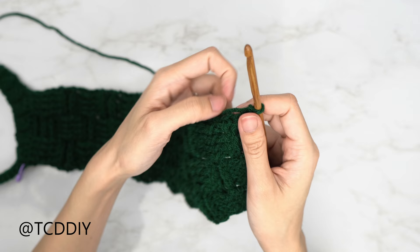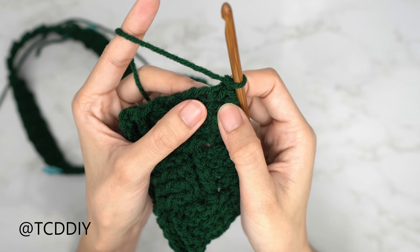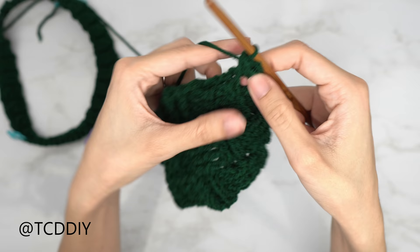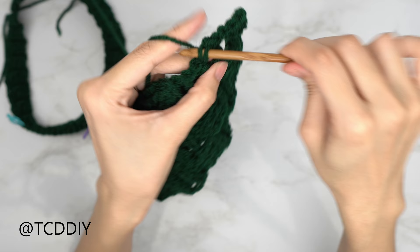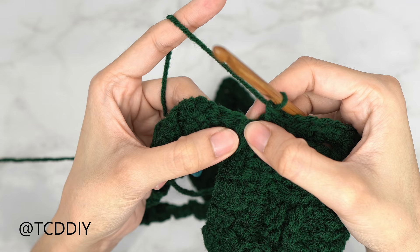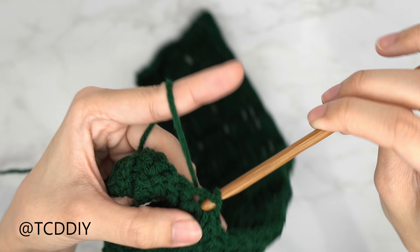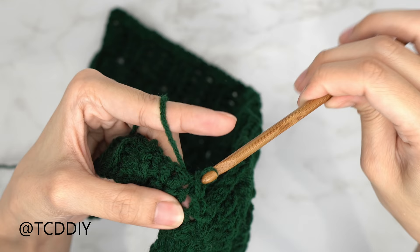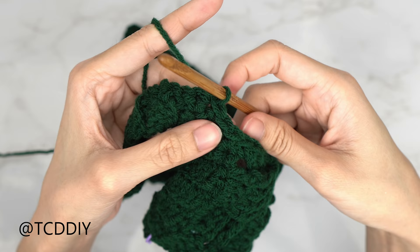Now we're going to work on our side panel. Do a chain up of one, flip your work, and start by putting two single crochets into every side double crochet row. Into this first side double crochet row: insert your hook with one, then with a second single crochet. Into the next side double crochet, one and two. Keep putting two single crochets into every side double crochet row until we reach the collar. Then attach it into the base with a slip stitch to close off this row, and slip stitch up the next two stitches to work your way up to the next row: the extended half double crochet row.